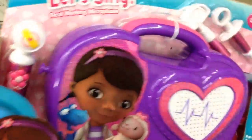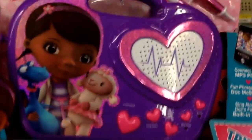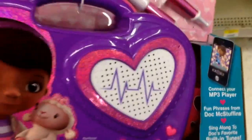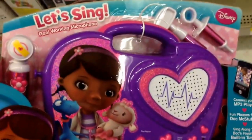Guys, this is cool. It comes with a few of her doctor's tools, and then it's an actual boombox that plays — it looks like it plays a few songs, and you can even connect your phone to it. Oh, these boomboxes are so cool. I know there's a Sophia the First one too that I've done a video on, but this one is pretty sweet.